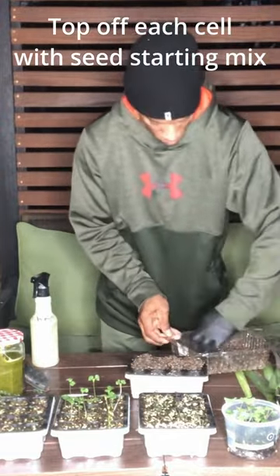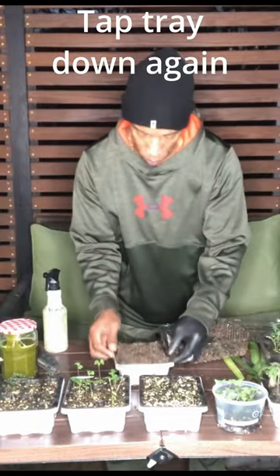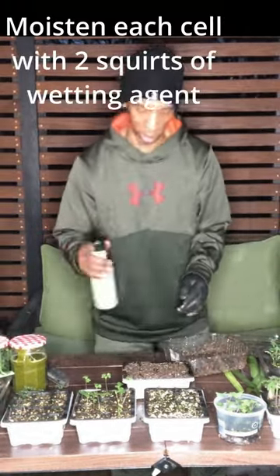Top the tray off with our seed starting mix and tap it down one last time. Then take our DIY yucca wetting agent and give two more squirts per cell.